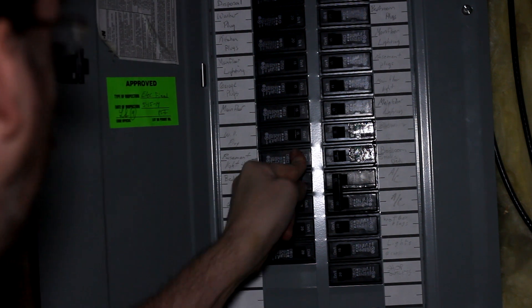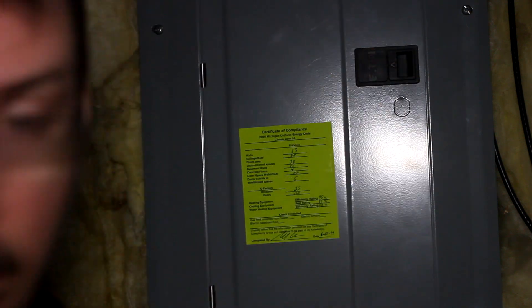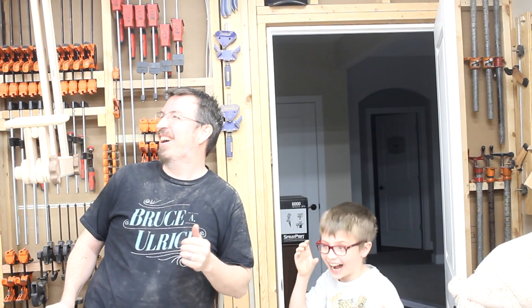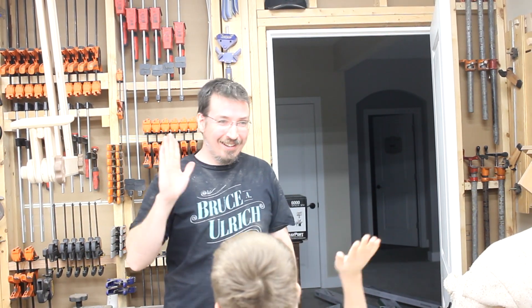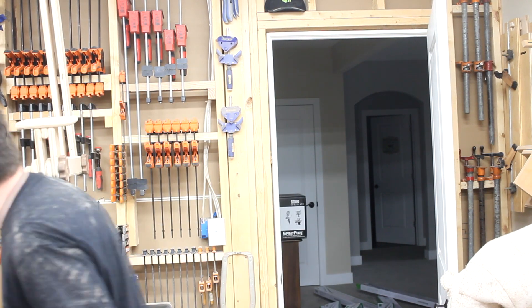Finally, I could flip the breaker back on and give it a test. Nothing exploded — that's good. It was the moment of truth. We did a countdown: three, two, one — holy cow, they're right on! Wow, that's awesome! We did it! The ones in the back were on too. Nice!